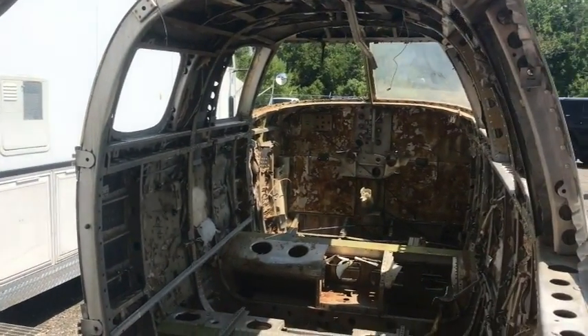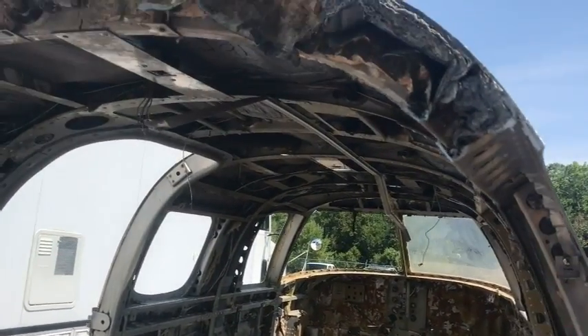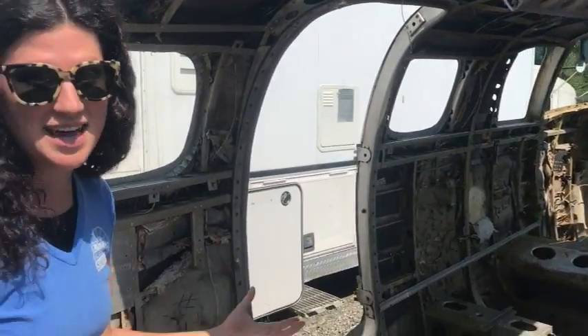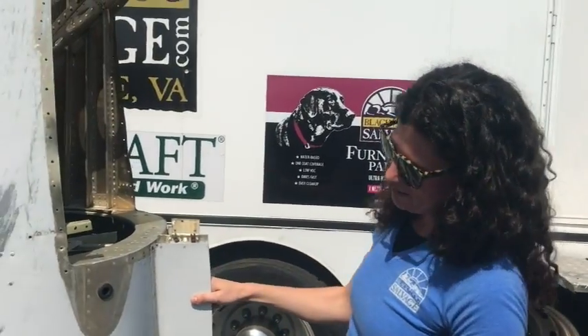We've got a little bit of cleaning out to do as far as the insulation is concerned, but it's primed and ready for — I don't know — a camper? It's already on a trailer. And then here behind me is the rest of the fuselage.